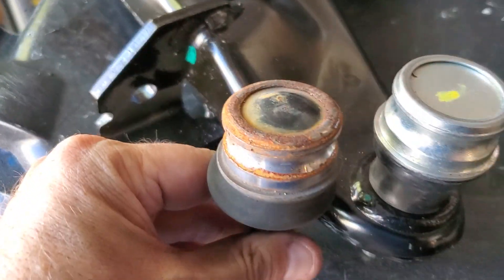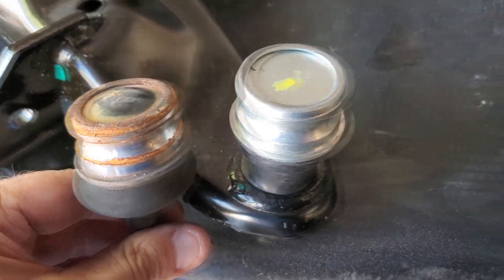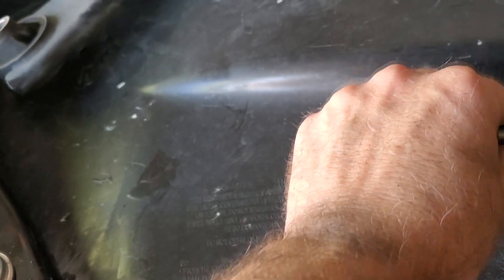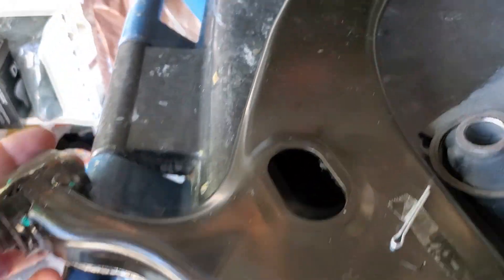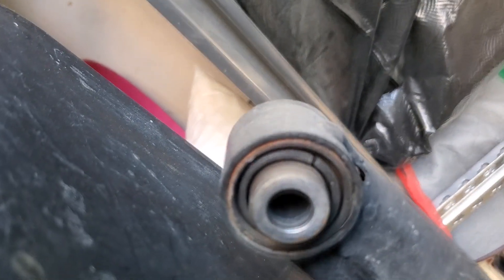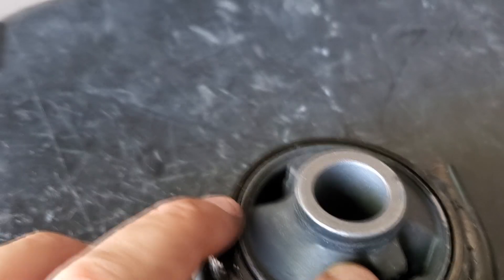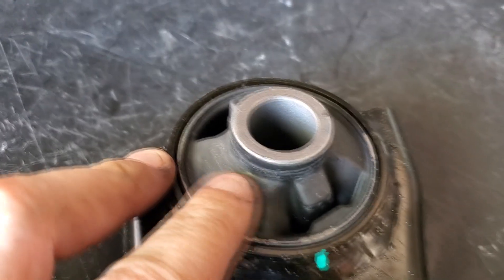I just kind of wanted to show you what it looks like. There's the old one and the new one. This one looks like the rubber just looks like it's a better quality. You can kind of see this one has like a full rubber gasket. So hopefully this will take care of my problem. Much, much better rubber. Hopefully it'll last me another 50,000 miles at least.